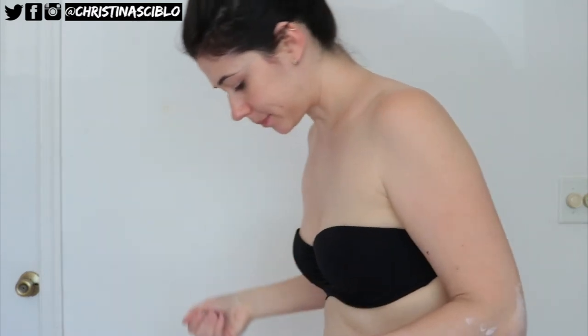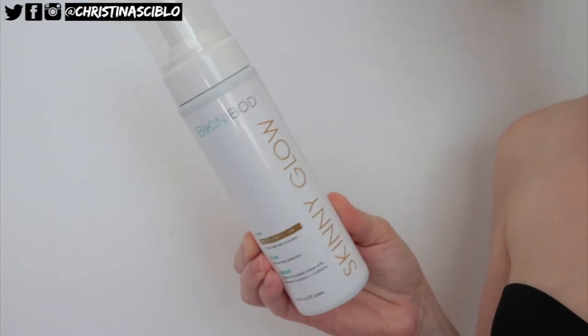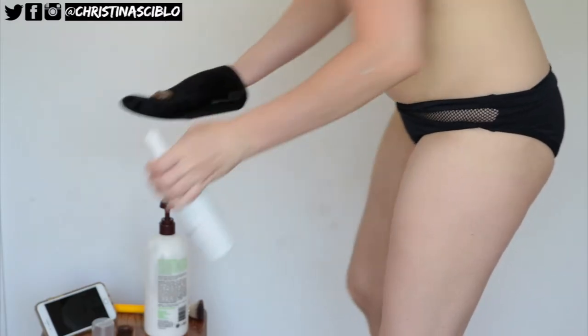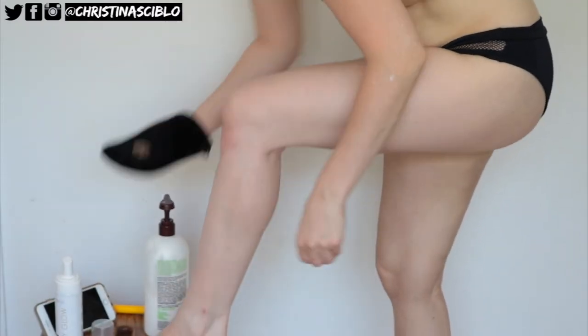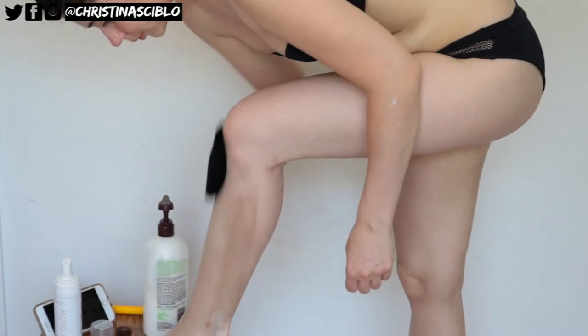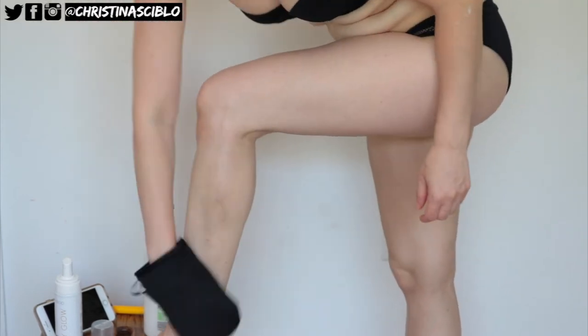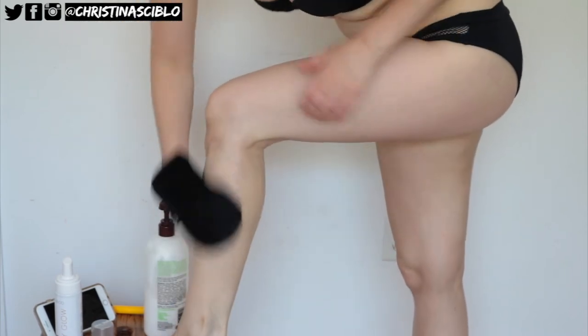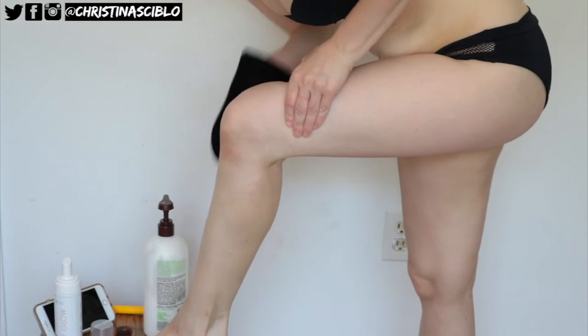I do try to pick a lotion that's not too oily, just because if not it will start to get streaky. For tanner I do prefer mousses. This is Skinny Glow by Bikini Bod — it's called Skinny Glow because it does help tighten and tone your body. It has guarana and caffeine in it, and it does also help with the appearance of cellulite. Most importantly, this tanner gives you a very natural looking glow.